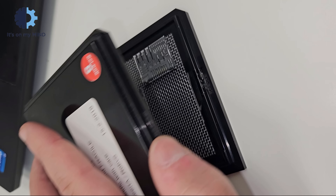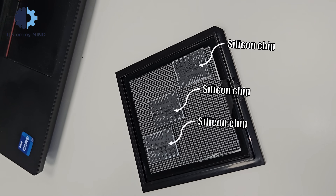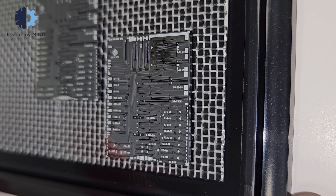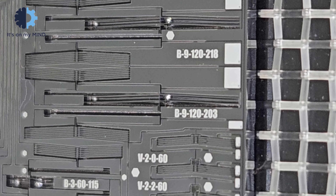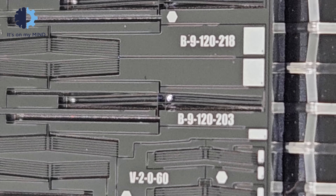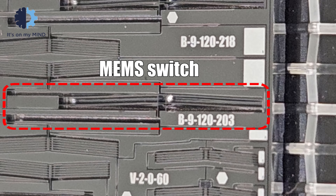Back in 2019, I worked on a MEMS device for one of my company's projects. A MEMS device is basically a micro-electromechanical system — a mechanical system at a micro scale, typically produced through VLSI processes, the same process used to manufacture silicon chips.